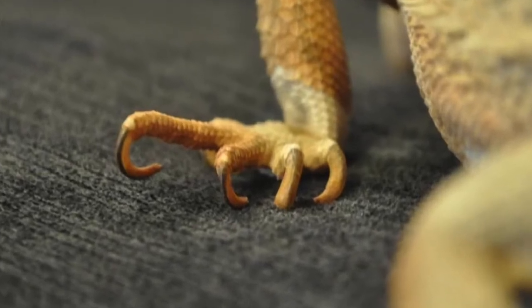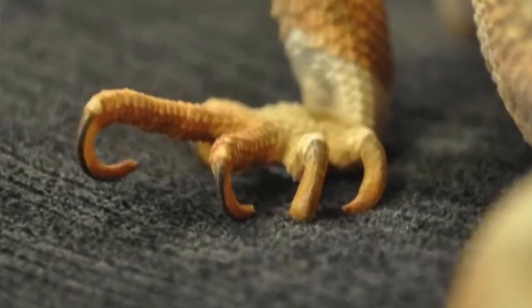Today we are talking about trimming your bearded dragon's toenails. There are a few reasons why we do this — the first one for us as a keeper is for our comfort. When you are handling your bearded dragon you don't want them scratching your neck or arms; you do want the experience to be enjoyable. The most important reason is in case their toenails haven't been filed down naturally, it prevents them from curling over to the point where the bearded dragon can't walk properly.